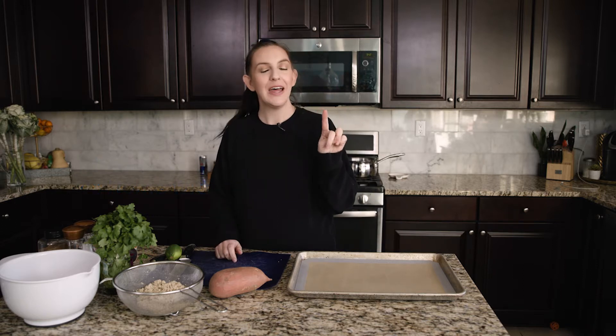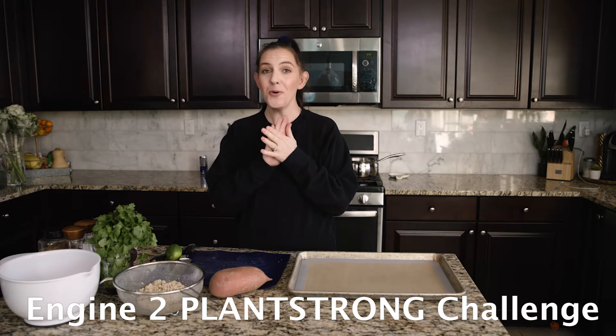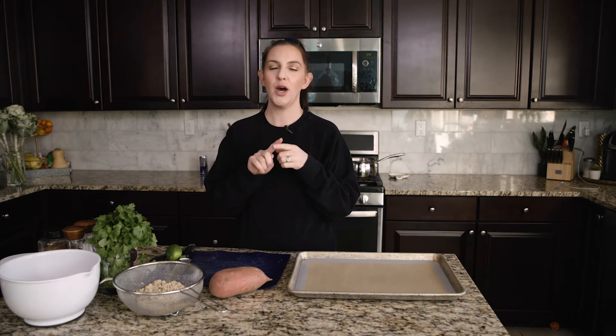Hi everyone, Audrey here. Welcome back to At Home with Audrey. I am on day two of the plant-strong challenge, which is a whole food plant-based diet with no oils and no alcohol. You can only drink water, coffee,